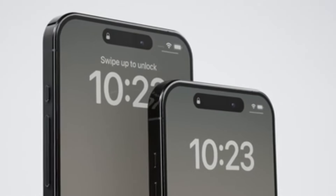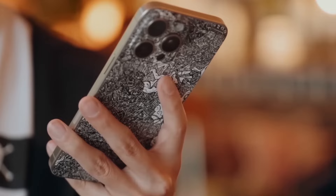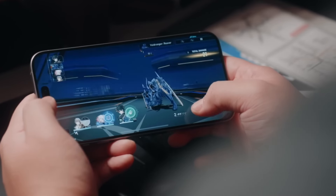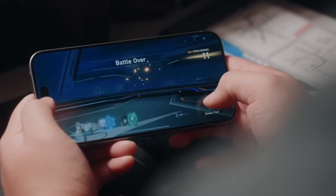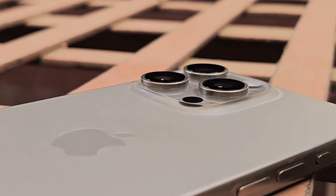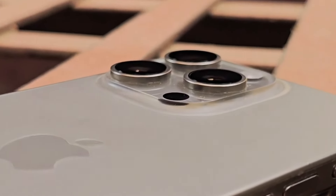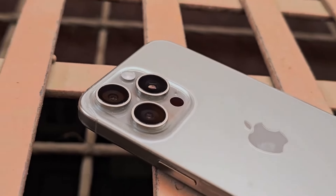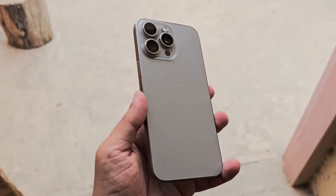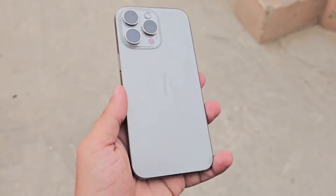The iPhone 15 Pro Max debuted with an action button instead of a mute switch and a USB Type-C port at the bottom, and those two features will be carrying over to the newer model as well. However, the iPhone 16 series will be scoring another button, dubbed the capture button. Colors-wise, the iPhone 15 Pro Max was available in four understated titanium-inspired colors, and Apple might use a new titanium processing technique that will make the iPhone 16 Pro Max glossier and more capable of retaining colors.